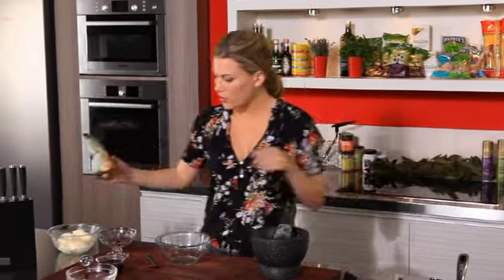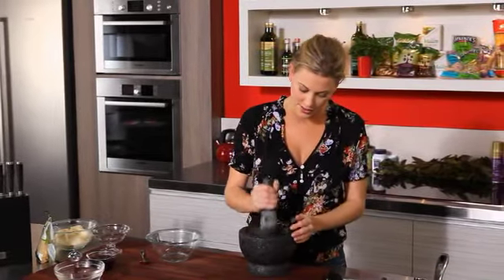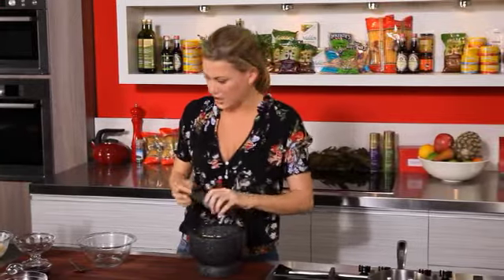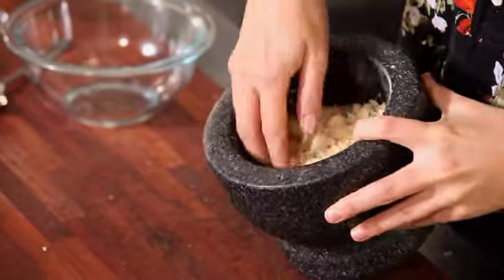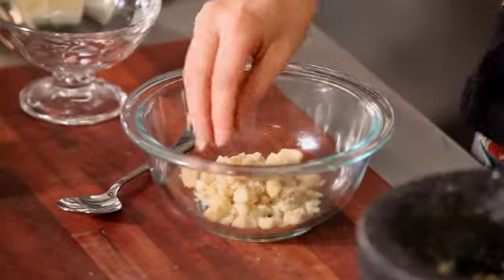For the macadamia nuts, I'm gonna place them in a mortar and pestle and I'm just gonna crush them lightly — I still want that texture to them, so we want different sizes. That looks good — you can see we've got some small pieces in there and we still got some chunky bits. I'm gonna pop that into a bowl.